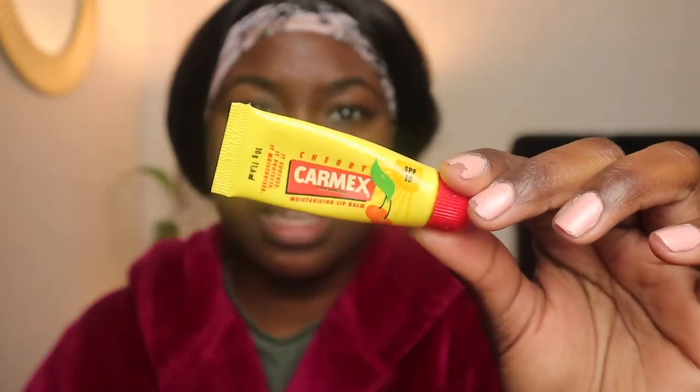Alright, so for the lips I'm going to be going in with Carmex. Don't mind my nails, people — don't watch the nails, okay? I'm stressing. It's quarantine, I can't do nothing about it.